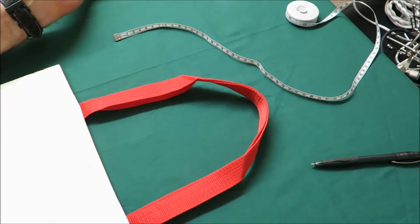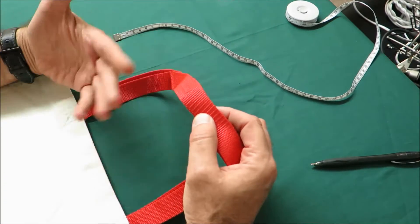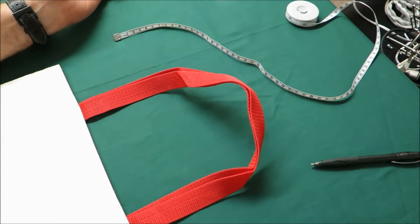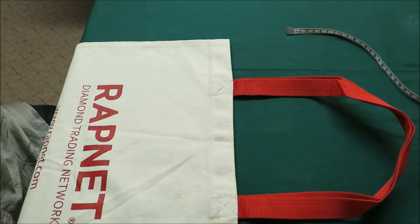I just showed you how I measure it, and it's roughly about nine and a half inches. That's the original bag that we got from your customer. Okay, thank you.